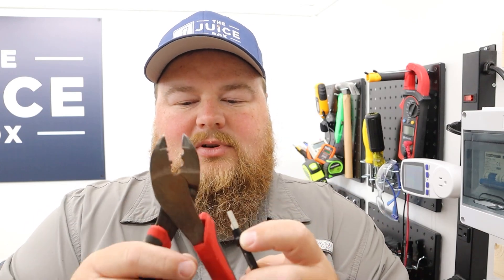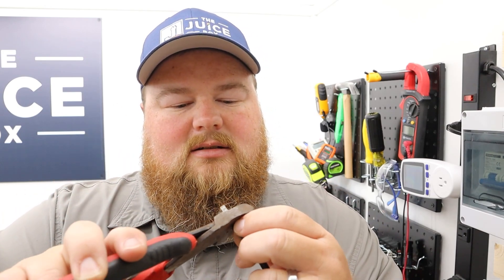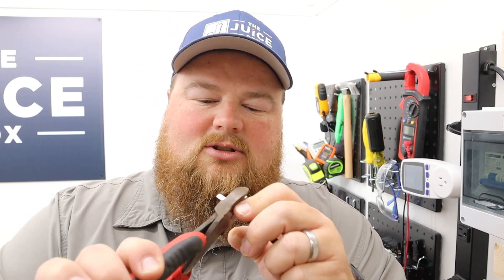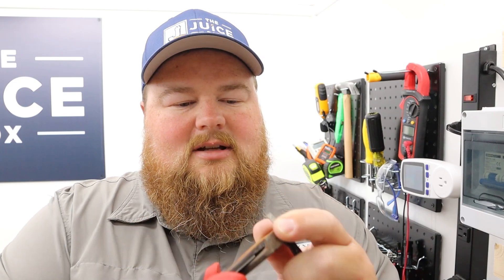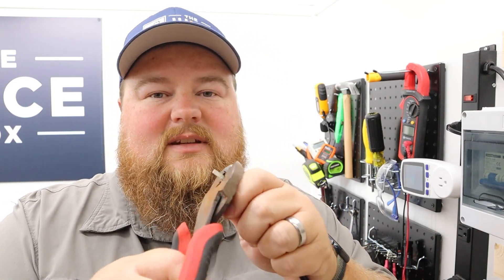I'm using just a set of wire crimpers — nothing super fancy. If you want to, you can get some flux core solder, shrink wrap, and go to town. But for this smaller charge controller, crimping will be sufficient. My wires have been crimped both with the blade connector that comes with the controller and with a ring terminal and heat shrink wrap to connect to my battery. I'm ready to connect the controller.